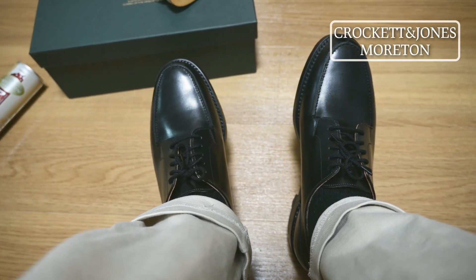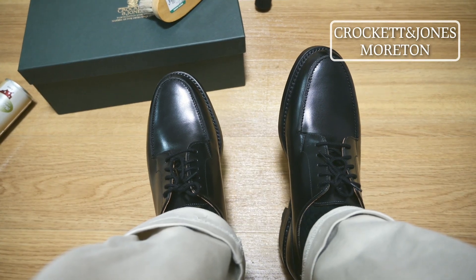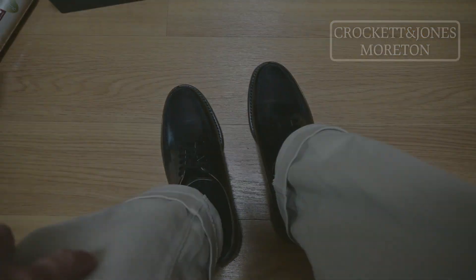Regarding sizing, I usually wear around 26.5mm to 27mm, but for dress shoes it's recommended to go down one size. I'm wearing a 25.5mm equivalent, size 6.5, and it fits perfectly. Thank you for watching.